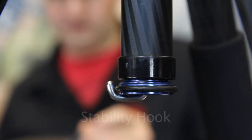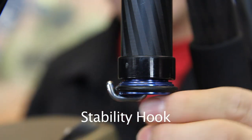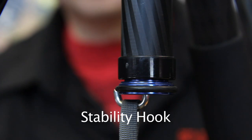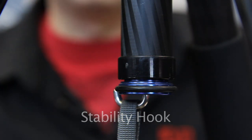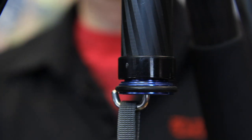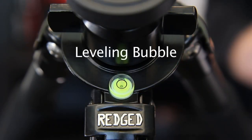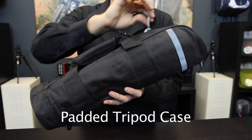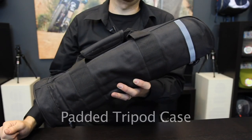Specially designed to increase the stability of the tripod is this stability hook. By adding extra weight to it in a bag — such as a photo bag or a bag with rocks or sand in it — we can increase the overall stability of the tripod. This high-precision bubble level makes leveling the tripod fast and simple. Every RegEd tripod comes with a high-quality padded tripod case.